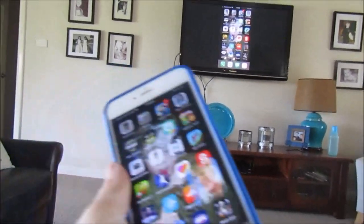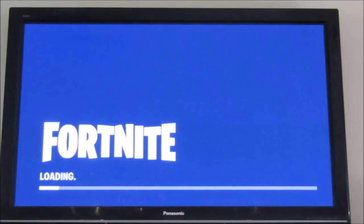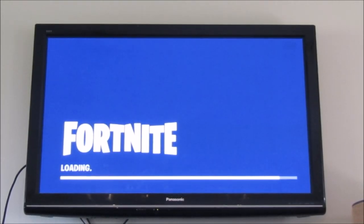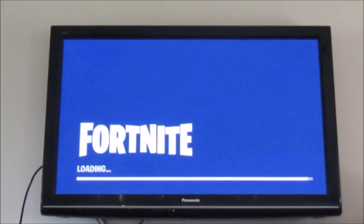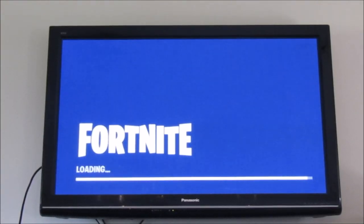Now we're gonna load up the Fortnite app and get into some Fortnite Battle Royale. We're loading in right now — you guys will be able to see on the TV. I might flip it around to show me at some stage, but you guys can see we are on. It's the same screen — just so you know it's not some pre-recorded gameplay.